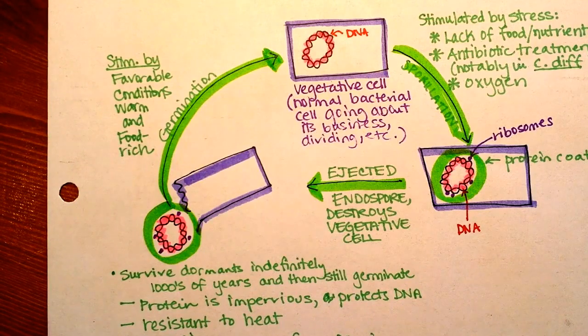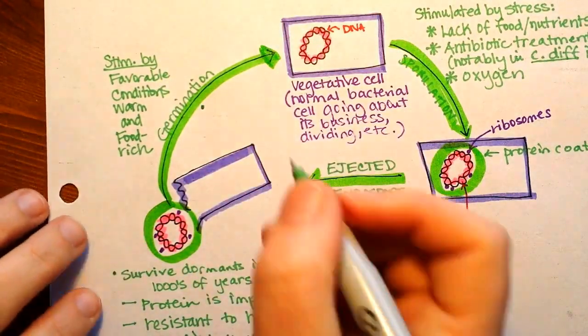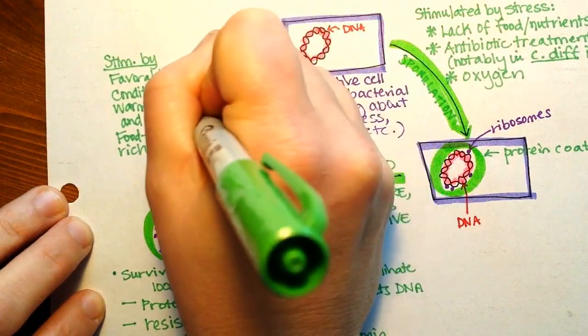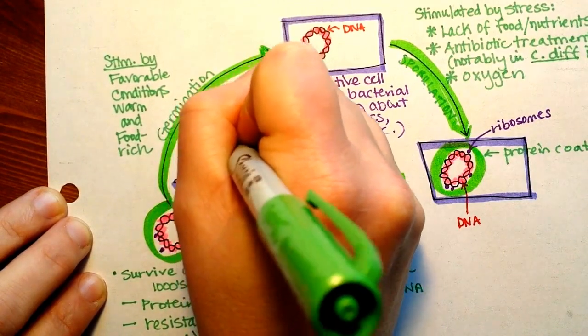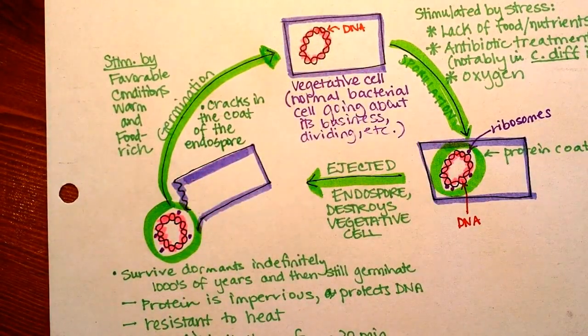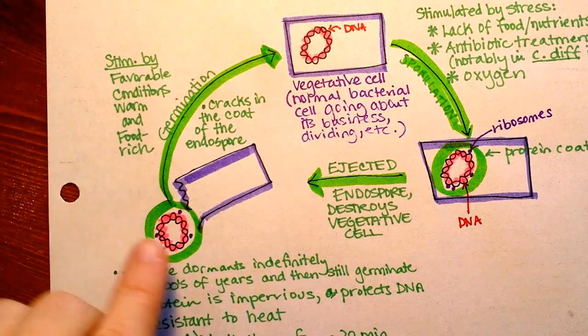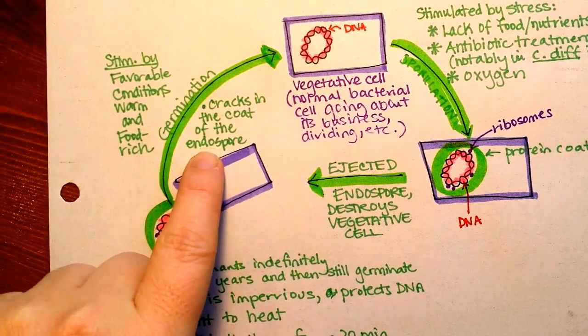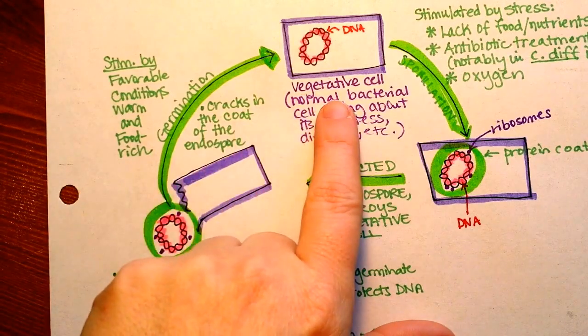One interesting thing I found in my reading is that the germination of an endospore may be triggered by cracks in the protein coat. We're not sure what causes the cracks — it might be heat, which is a bit of a catch-22, because we just said they're resistant to heat, but heat could actually cause them to germinate more quickly. I find it intriguing to think how our very treatments of endospores, if they don't work, could actually make them germinate sooner. But if there are cracks in the coat, then water and moisture can come in, and if there is food around, germination back to a vegetative cell can occur.